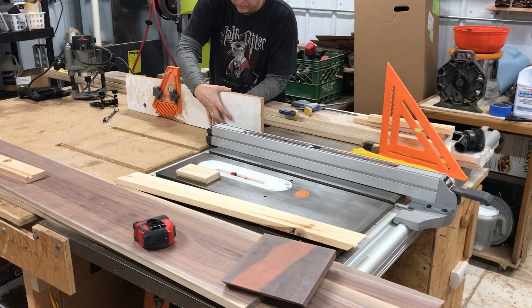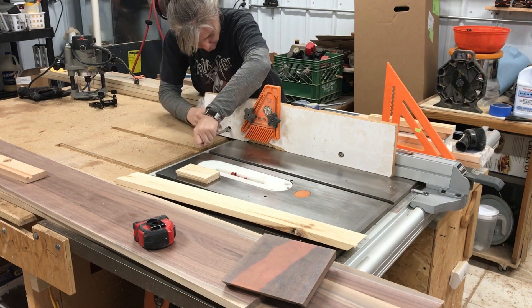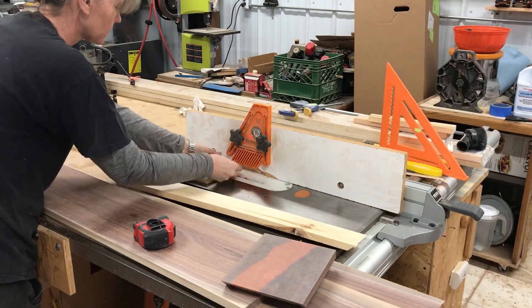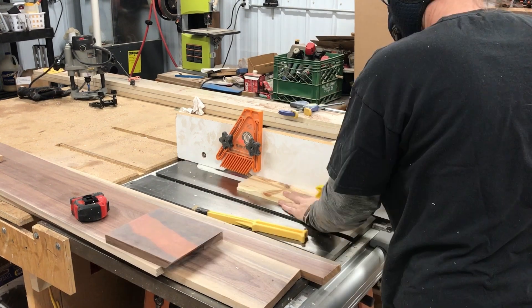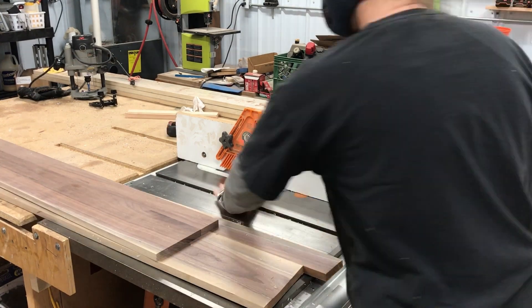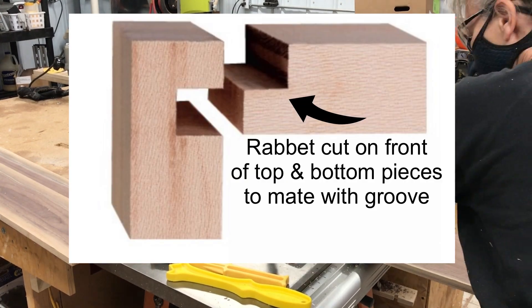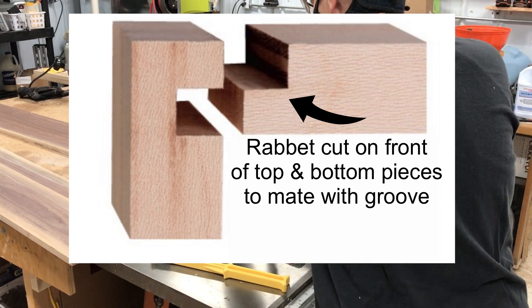I have a sacrificial fence that goes on when I'm using the dado blade — if the dado blade is going to get buried or you need to make a rabbet, there's a space in that piece of melamine that allows the blade to hit that and not your fence. Here I'm cutting the rabbet, and it's only going to be cut on the front edge of the top and the bottom. The back end will be flush against the wall, so it'll just be a flush cut.